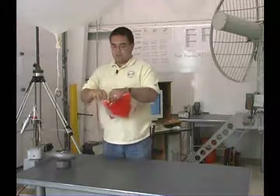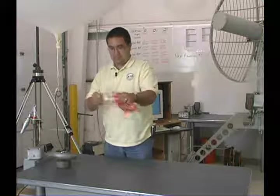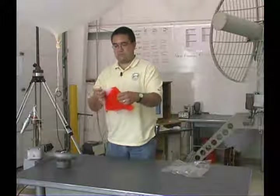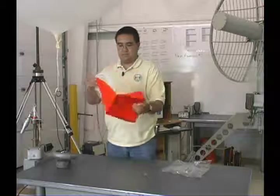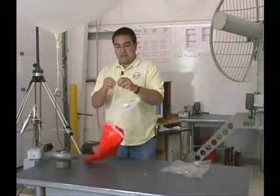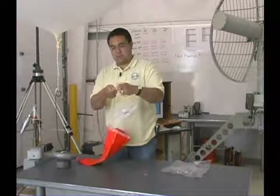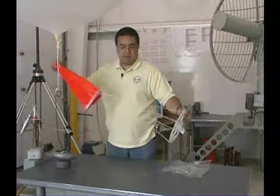Unwrap the parachute and remove any knots that have been put in the string. These are simply for shipping purposes and need to be removed so the parachute will open upon descent.